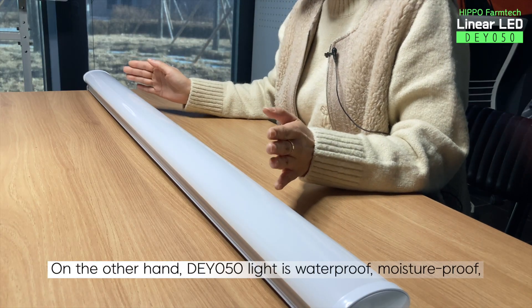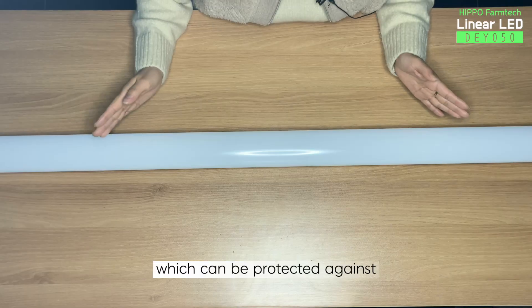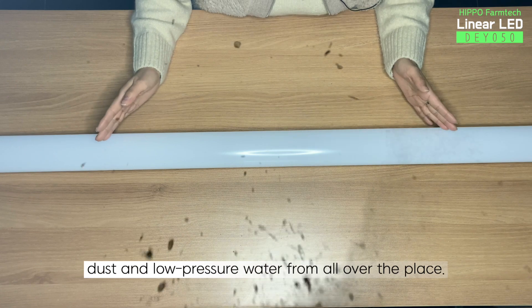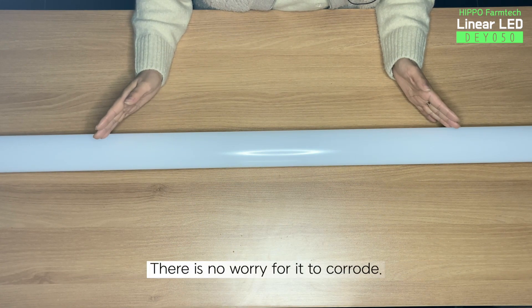On the other hand, DY050 light is waterproof, moisture-proof, and anti-vibration, which can be protected against dust and low-pressure water from all over the place. There is no worry for it to corrode.